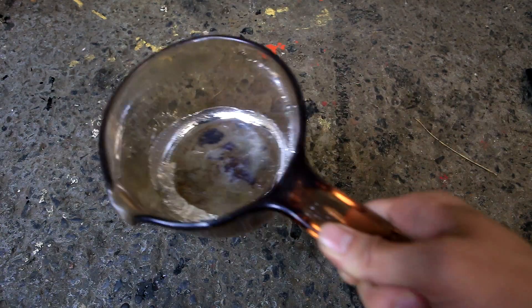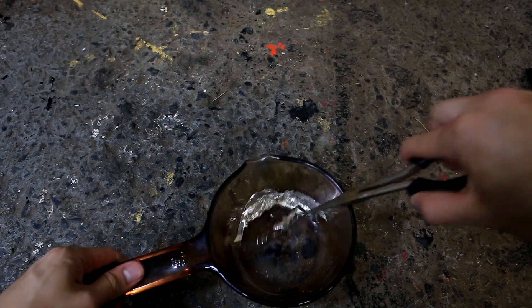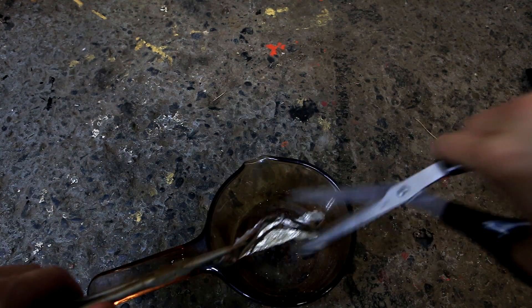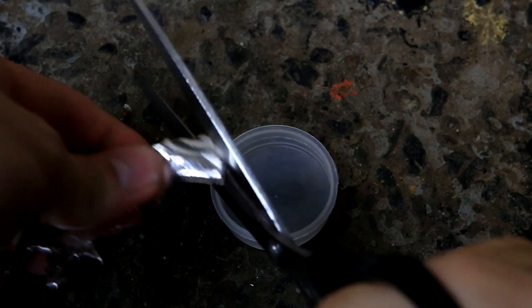One thing to note is that the reaction will go faster if you clean the tin beforehand. The tin was cleaned by melting it in a pot and tilting the pot to pour the tin out from under the oxide layer. The liquid tin was spread out and I was left with nice thin strips that I could cut with scissors.